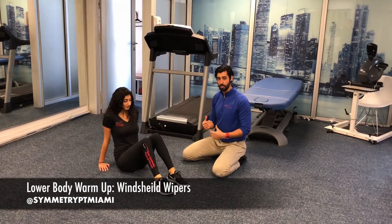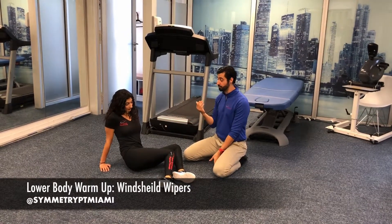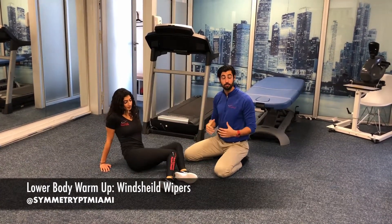After you do that a couple times, you can get into a little bit of the lower back by letting your hip come off of the floor, then rocking to the other side and again letting that hip come off of the floor. Go ahead and give that a try and we'll see you in the next video.